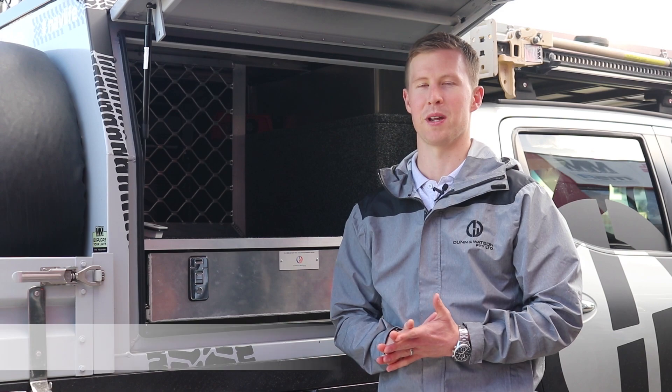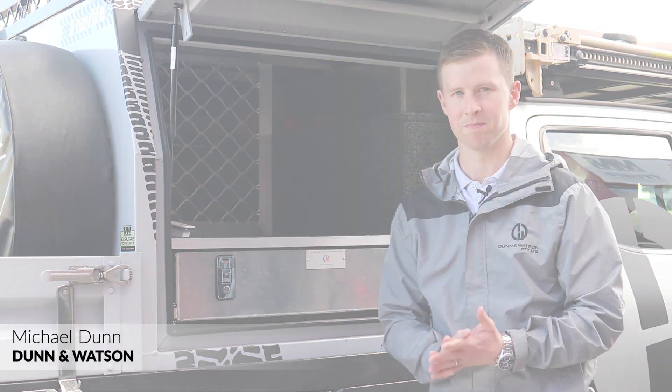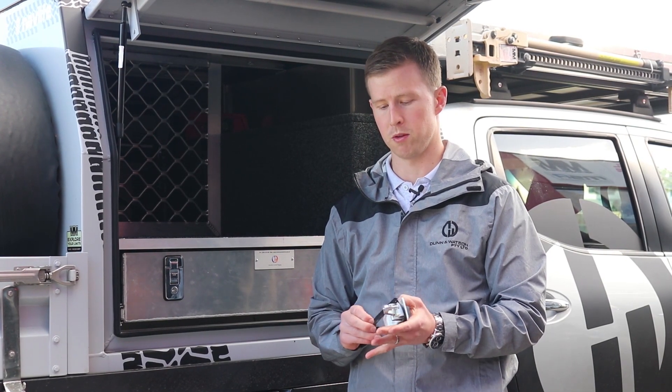Hi guys, Michael here from Dun & Watson. Today we're here to look at how to replace a rubber gasket on a lock once it perishes. Here at Dun & Watson, a lot of our locks are supplied with a natural rubber gasket.